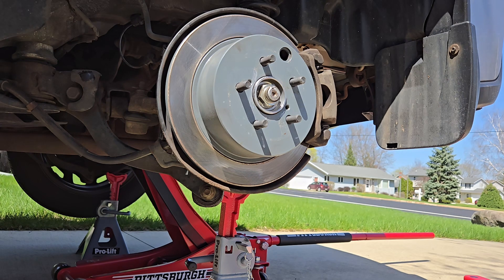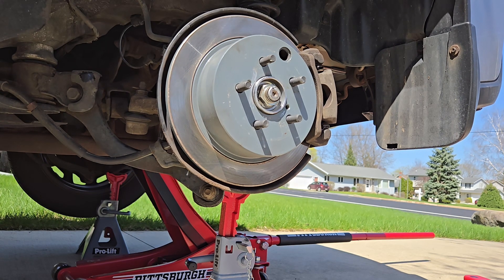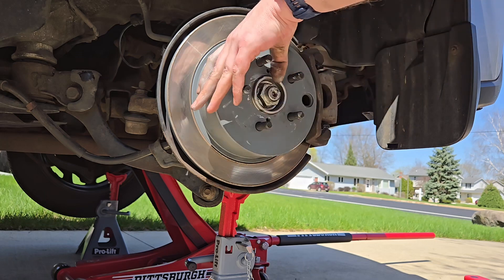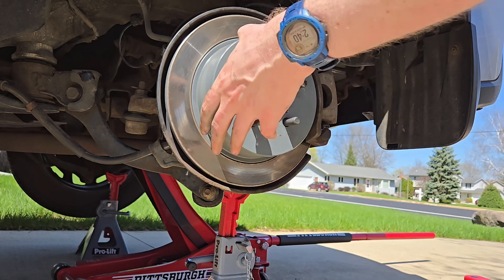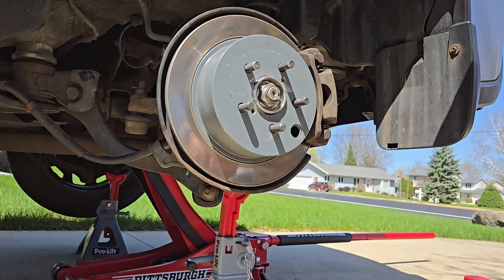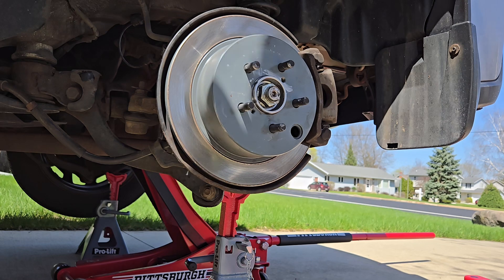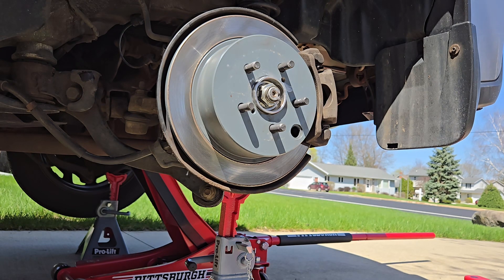We're pretty much done here. We have a new rear wheel hub on a 2013 Subaru Crosstrek. Obviously all that's left is to put the wheel back on — make sure you snug down the lug nuts so that everything is flush, then drop the vehicle and torque down the lug nuts. That is how to change a rear wheel hub assembly. The bearing was bad but we just replaced the whole hub assembly since it's much easier to do that. No idea what I'm gonna get into next — it's just as they come — but we will see you next time.